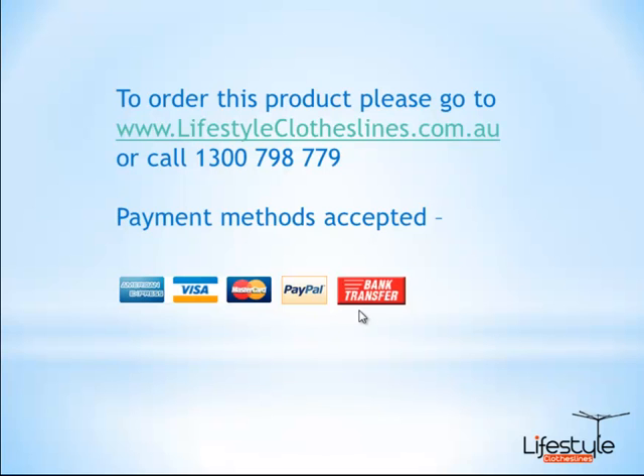If you have any questions about these products, you can give us a call or email us via the website. Thank you.